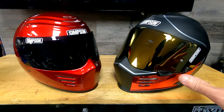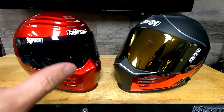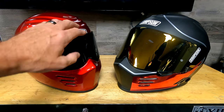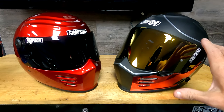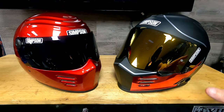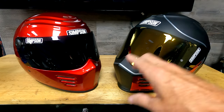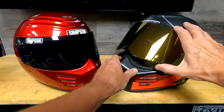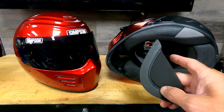Based strictly on style, I prefer the Outlaw Bandit — I love the angry eyebrow, the shape of the shield, it looks a little meaner, more conservative yet aggressive. The Ghost is a little sportier but still looks great on a Harley, so Harley riders and sport bike guys can both rock it — it's a really universal helmet. But I wear the Ghost more because I love the drop-down internal sun visor, being able to crack the shield just a little, and how much quieter it is with less wind buffeting.